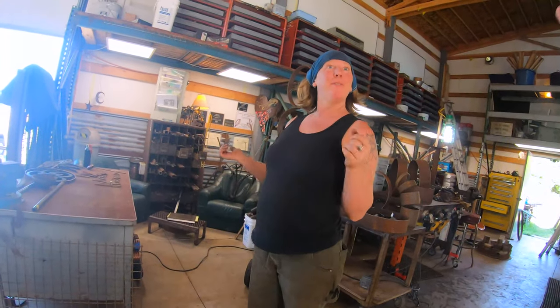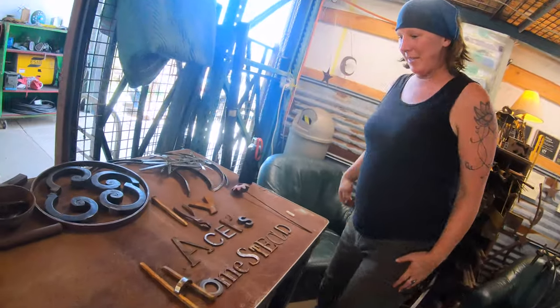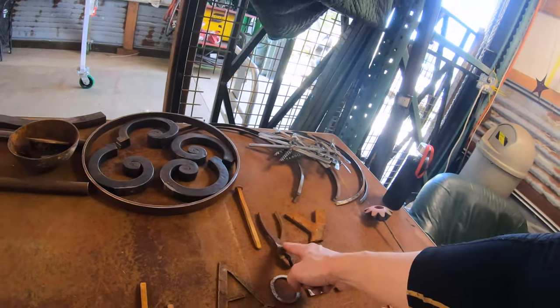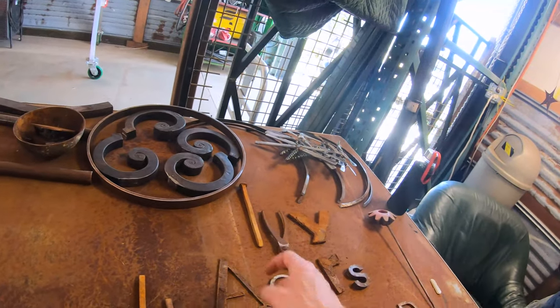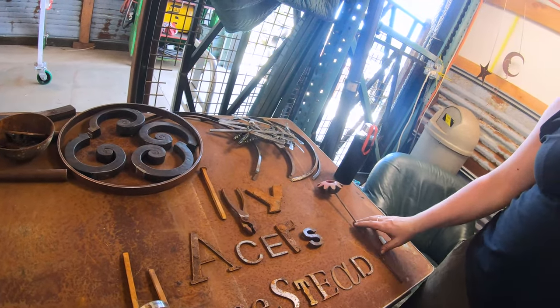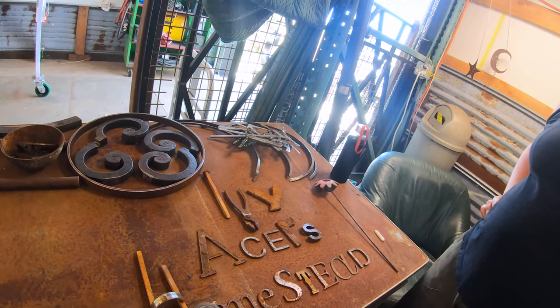I'll show you what I've been working on — the sign. I like it. Look at that. And the spike. I'll add a little flower and put this on a little grid so you can hang it.